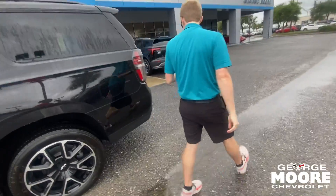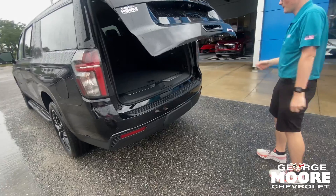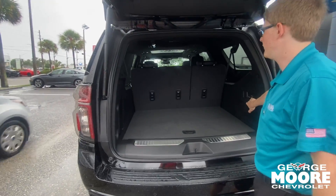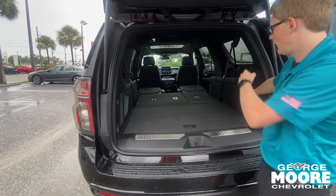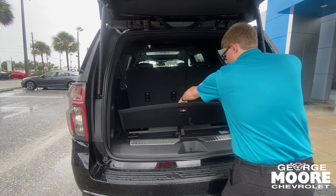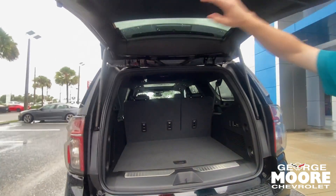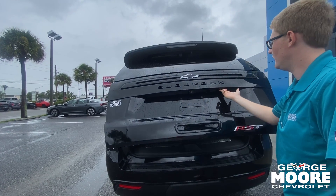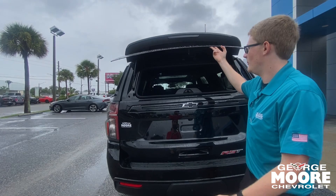Coming alongside to the trunk, we can open it up with the push of a button. The Suburban has absolutely tons of trunk space, and you do have a power-folding third row — push and hold the buttons and they fold down. You can also fold down the second row from back here as well, then fold the third row back up. There's a little storage underneath and another outlet plug-in back here. You can also open the back glass with a button right here underneath, or from your key fob.